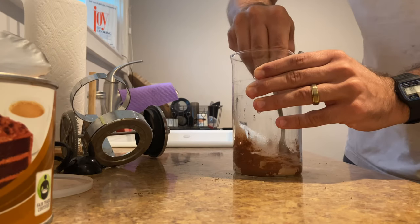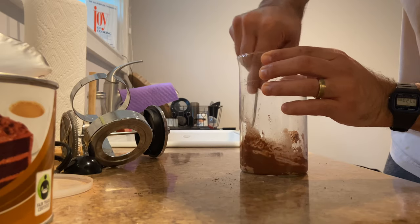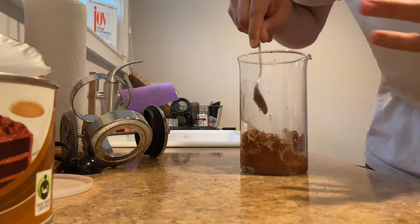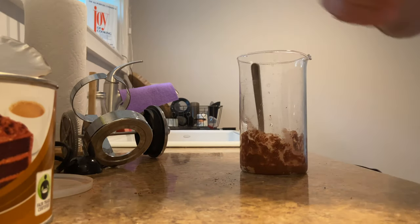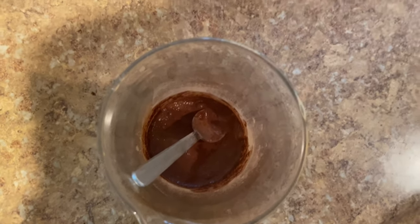What you want is kind of a brownie batter texture. Let me show you real quick — it smells good already. You can see it's kind of like a brownie batter.